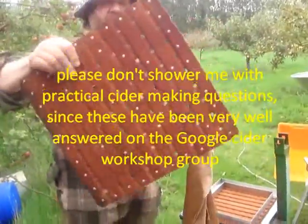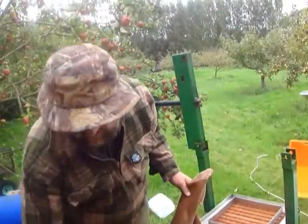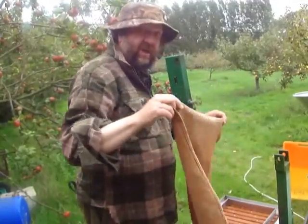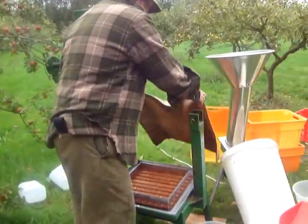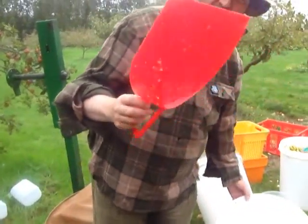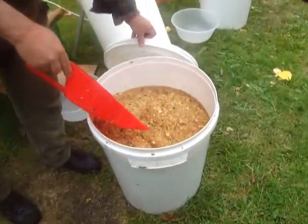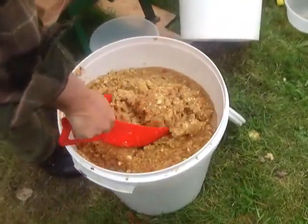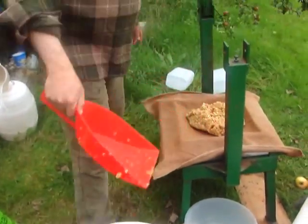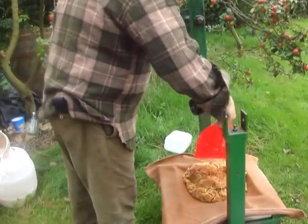These racks are made of acacia wood. This piece of metal here is called a former. It's a rack and cloth press — this is a rack. These ones come from Vigo and they're made, I believe, of acacia wood riveted with aluminium. You can't use ordinary steel, but you can make these yourself. This is a cloth made of nylon — in the past they've been made of horsehair. Here's the pulp, otherwise known as pomace. It's necessary to reduce the apples to this kind of pulp before you can start to make up what's called a cheese.